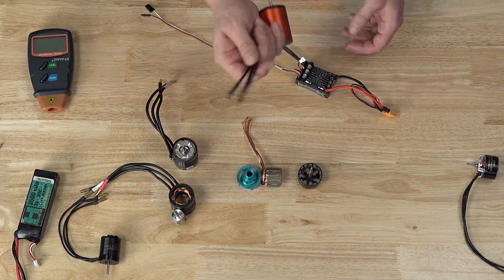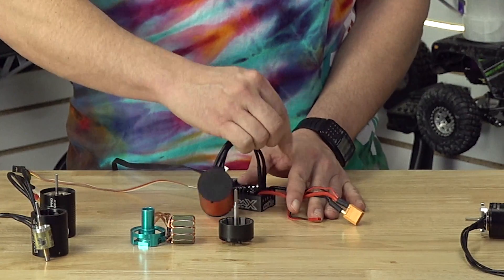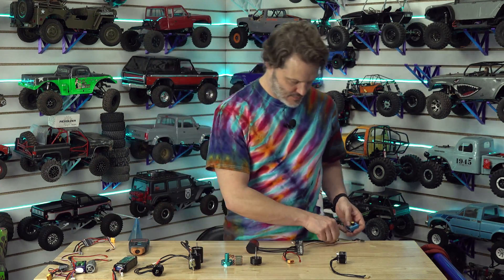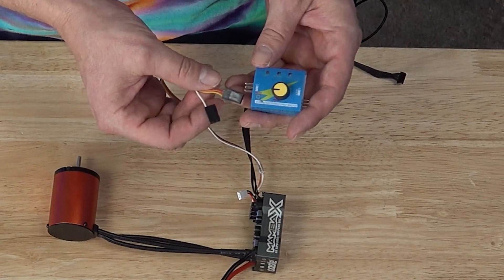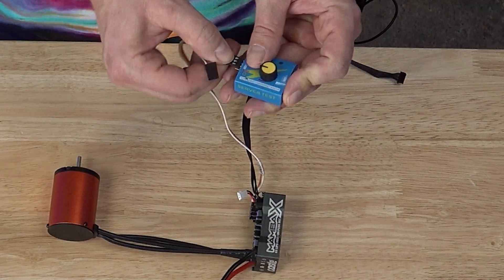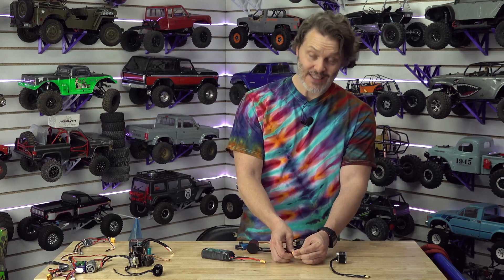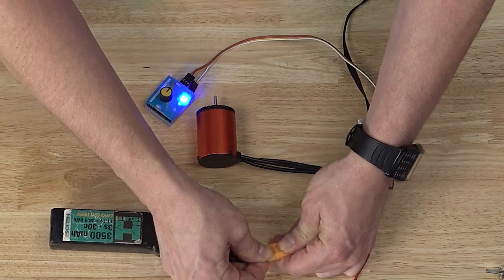I've got my trusty tachometer here and we're going to see what the minimum RPM is. These are sensorless brushless motors, which means we can plug them in in any direction and they will just spin. We'll start with the Castle ESC. I've got the motor speed controller, the motor, and a servo tester which mimics a radio. This is actually a ten-pole outrunner — it's a prototype I'm working on, but the closest equivalent is the Crawlmaster BL.